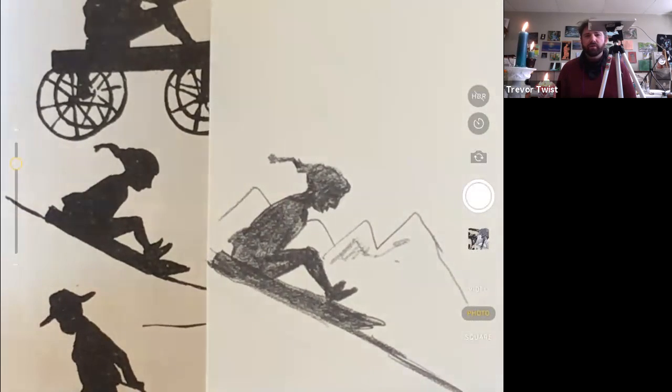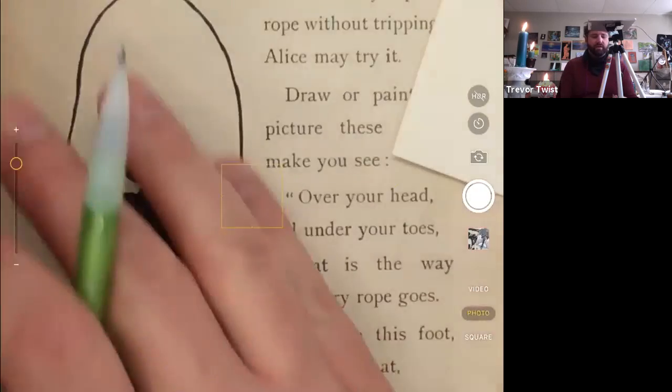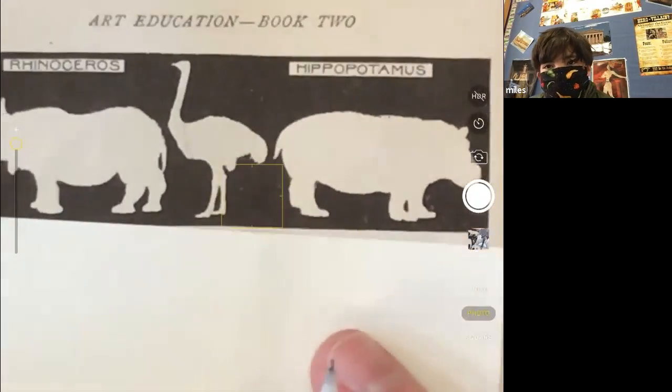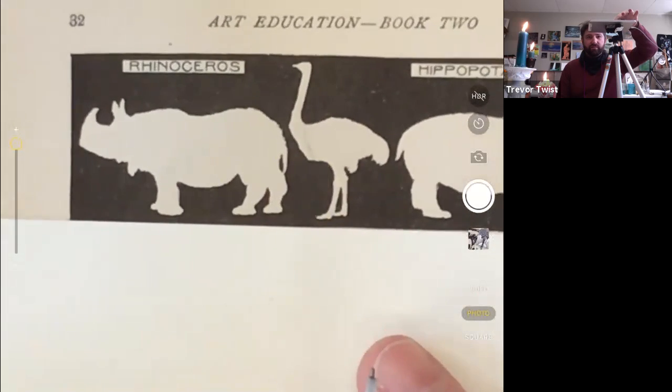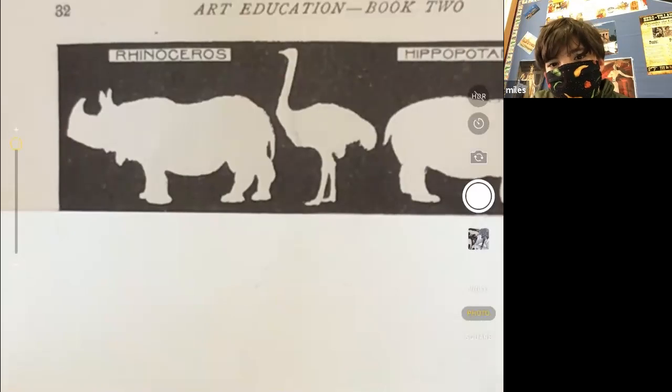Do you guys want to try an animal? Let's try an animal. I know we're on a human kick but I need a little variation. If you were in class last night we did one of these and students are just loving these lessons. Instead of filling in the inside dark we're going to draw the background dark so the object itself stays light. Do you guys want to do the ostrich or the rhino? Rhino it is.